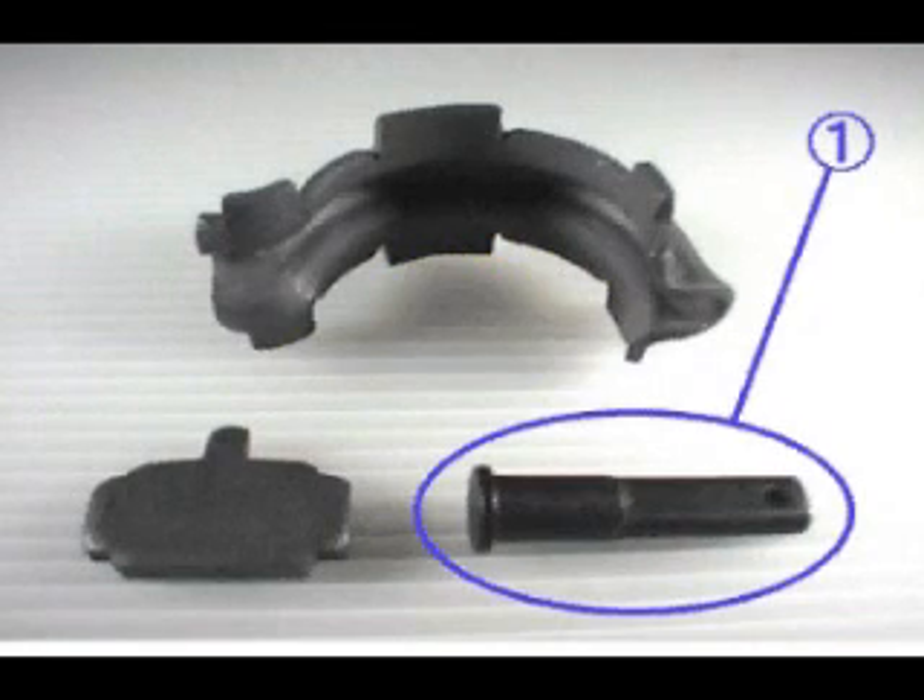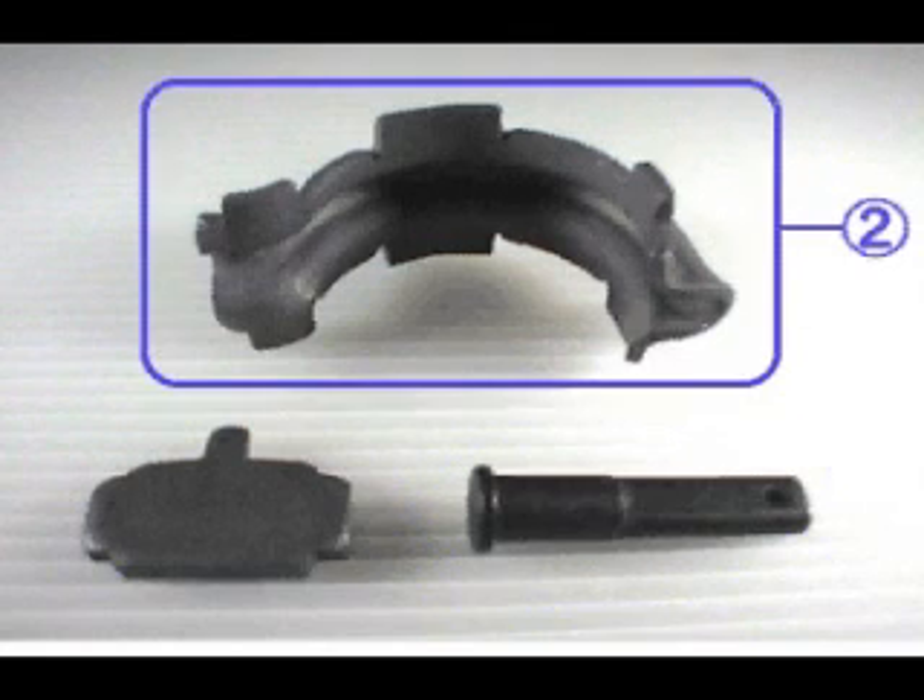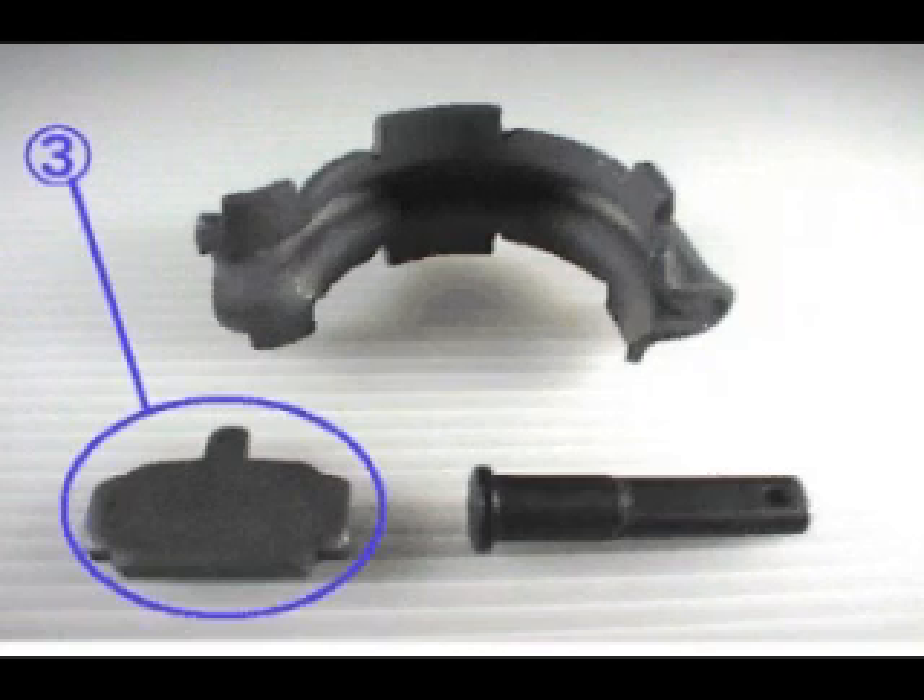Check that there are no flaws or deformation with chain stop beam. Check that there is no deformation or local wear with chain guide. Check that there is no deformation or local wear with chain stripper.